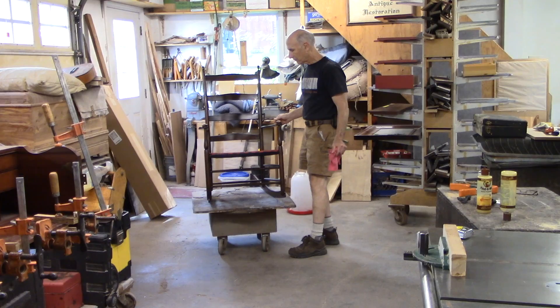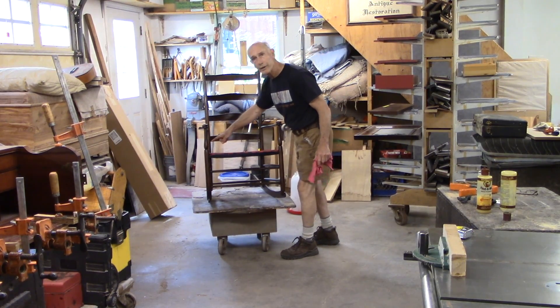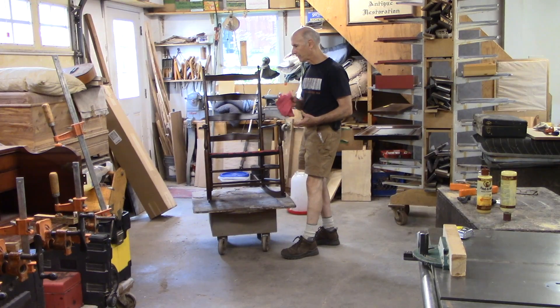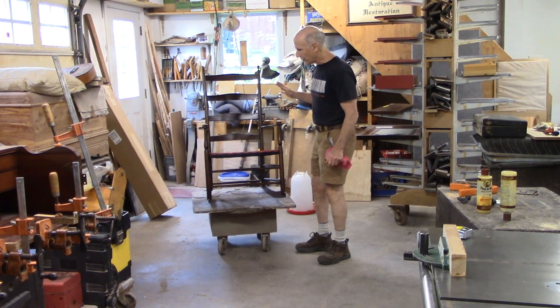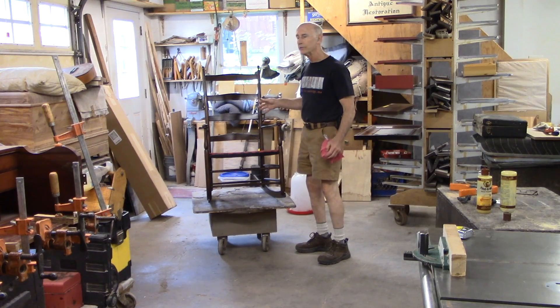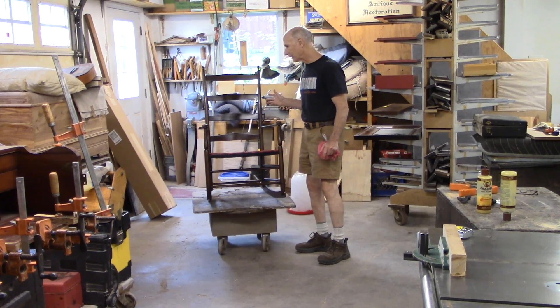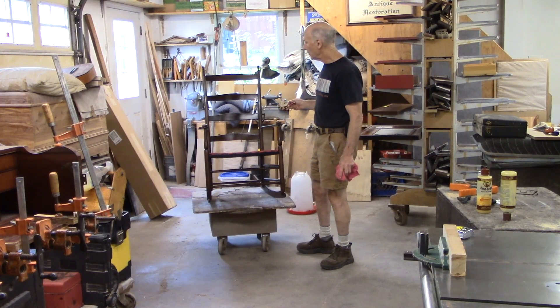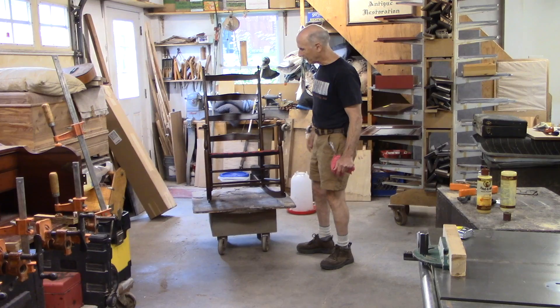So there you go. It's a really nice Shaker rocker. The side rail was broken and I was able to replace it — it was a close call though. But this is a really nice rocker. The Shaker rocker is just a classic form, maybe even an iconic form. It's a real American antique, and I think it looks pretty good.